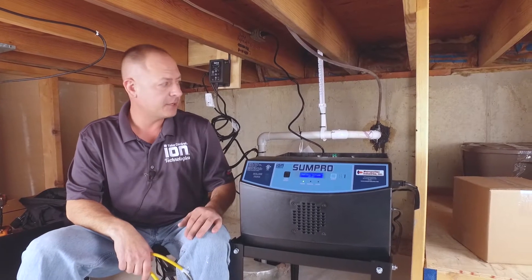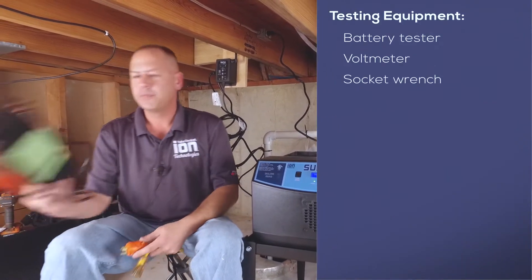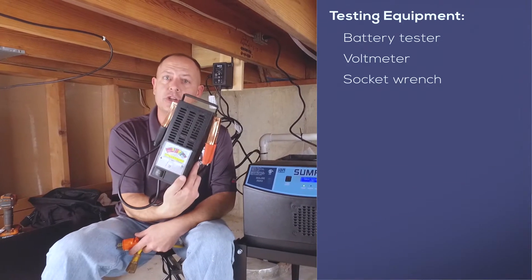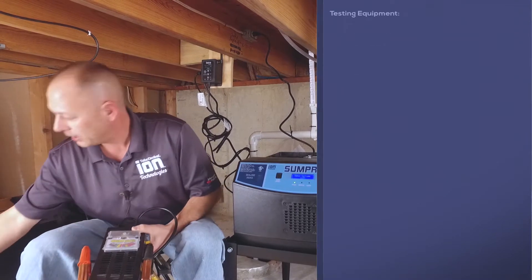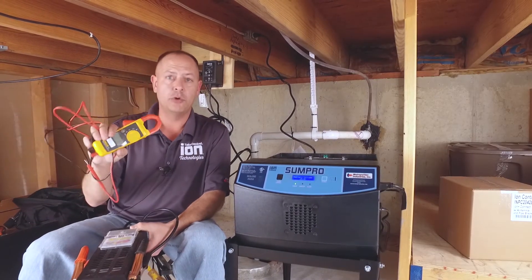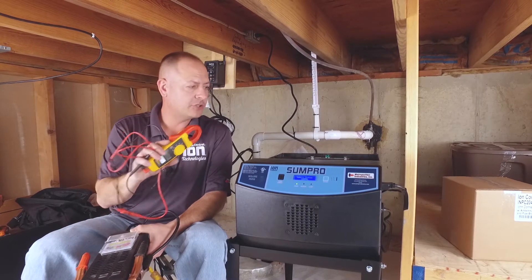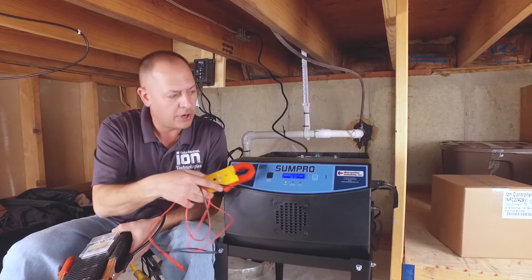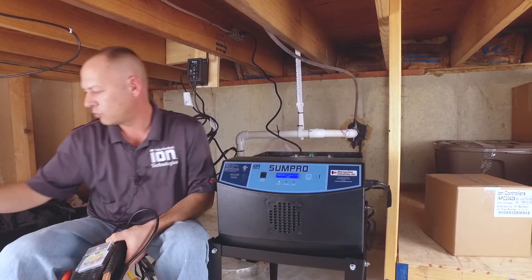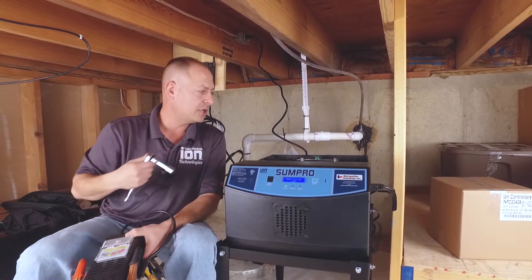You can do this with most battery backup systems. There are only a couple of common tools that you need: a battery tester, which puts a load on the battery and tells us if it's good or bad; an amp probe, which is important for the pump; and a socket wrench or crescent wrench to disconnect your batteries.